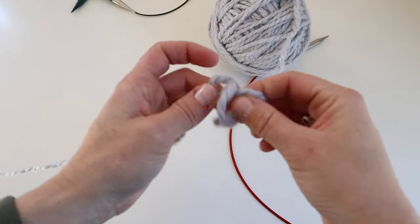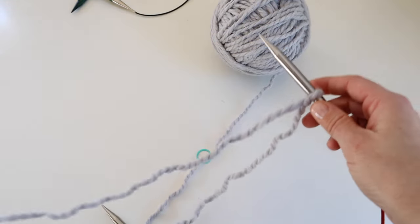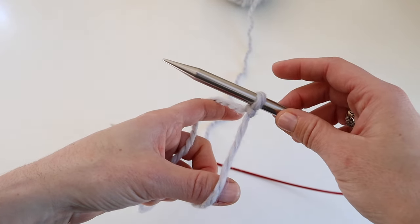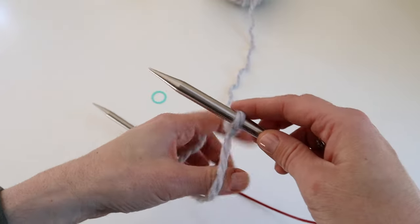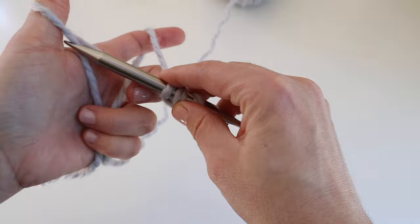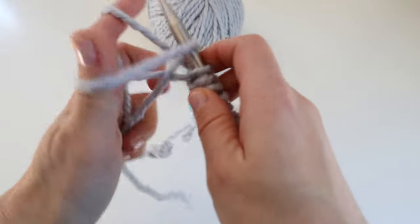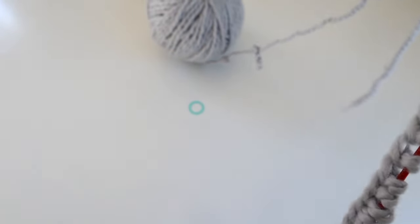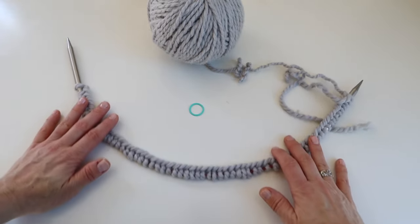Make sure you have a long enough piece of yarn to cast on. I am going to cast on 64 stitches for my size — look at your size and figure out how many stitches to cast on. We're going to start with a slipknot and a long tail cast on. I'm actually casting on one extra stitch, 65, so I can drop that last stitch when I join in the round.